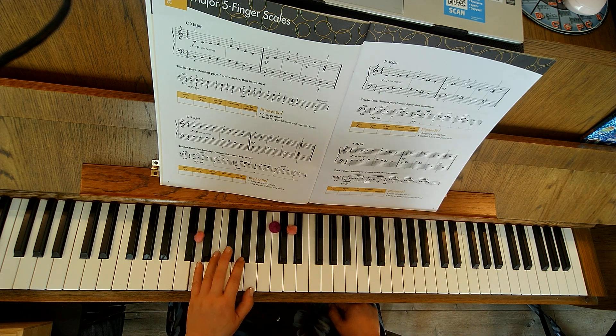Broken chord: G, skip, F-sharp, skip, A, skip, F-sharp, skip, D — and then D chord.